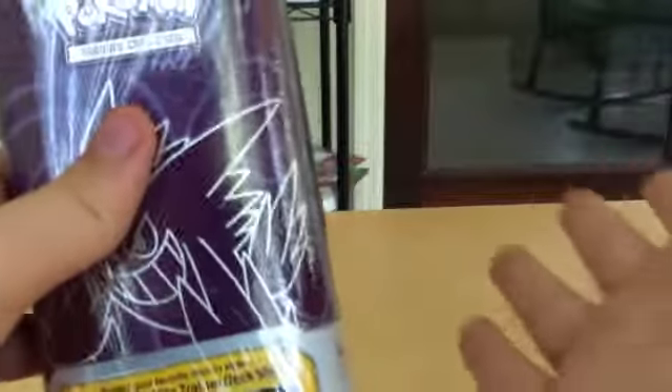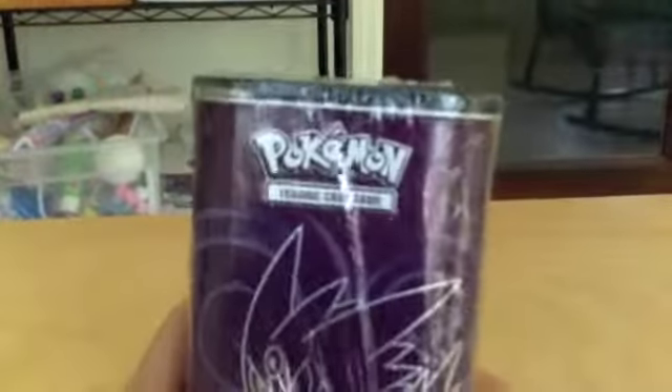So basically this comes with two booster packs. I got it for about $12.99 at my local GameStop. You might be thinking I paid that much and it only comes with two booster packs, but it has this really cool thing in the lid — it's a cool case. You can put in your damage counters and coins. Right now I usually just put mine in a plastic bag.